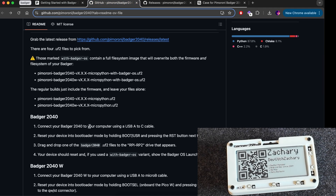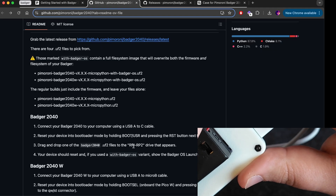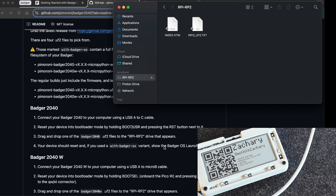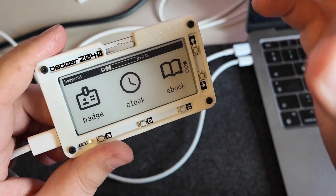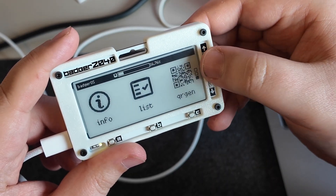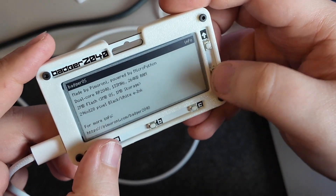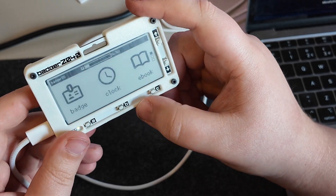If we have a look at the main repo it'll give you the steps to install it. Reset your device into bootloader mode by holding the boot button — it's a little bit hard to get to with the case — and then pressing the other button next to it. This has now appeared as a mounted device and it says to basically drag and drop the file that we've downloaded. And as you can see it's rebooted into the clean BadgerOS, which gives you a bunch of different interesting options that show you what this is capable of, making use of the buttons to display different information.